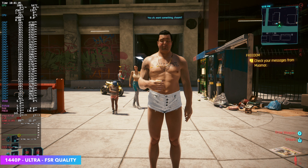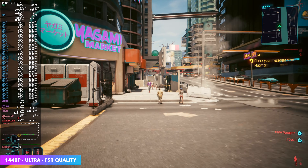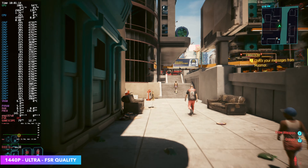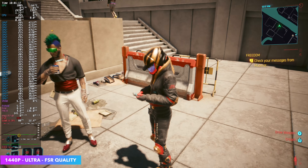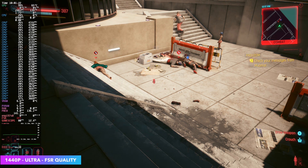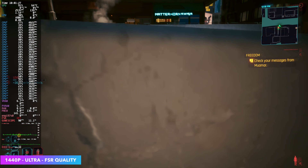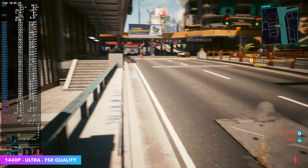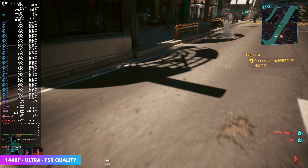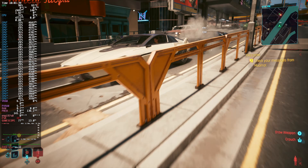Next up, Cyberpunk 2077 at 1440p Ultra. The Ultra preset takes FSR to quality, but I'm using FSR 3 instead of 2.1 — I find it performs a little better with these newer iGPUs based on RDNA 3 or 3.5. On older RDNA 2 architecture, FSR 2.1 is great. It's not the case with every single game, but with Cyberpunk, going to FSR 3 is really the way to go. We're seeing some great frame rates here at 1440p Ultra on this iGPU setup.